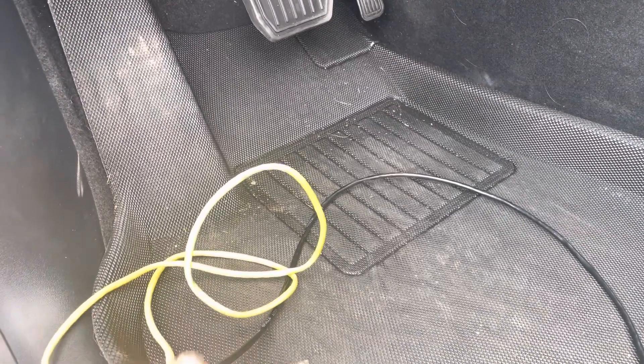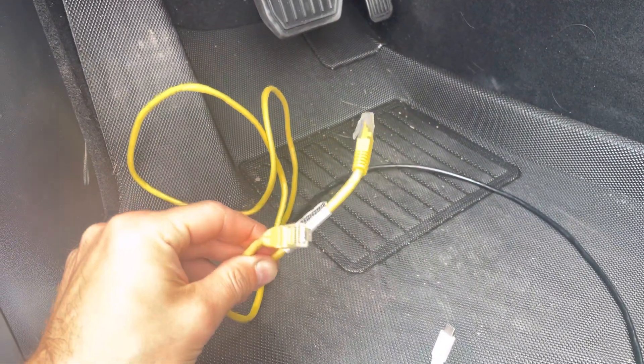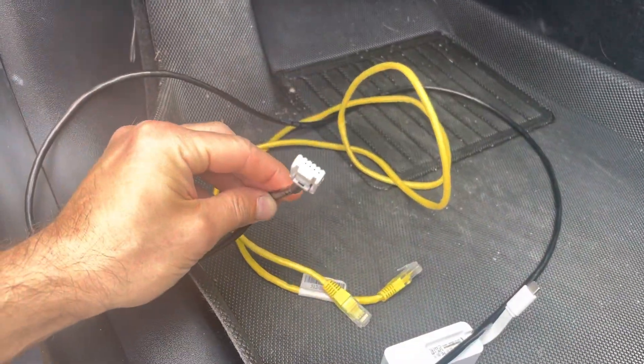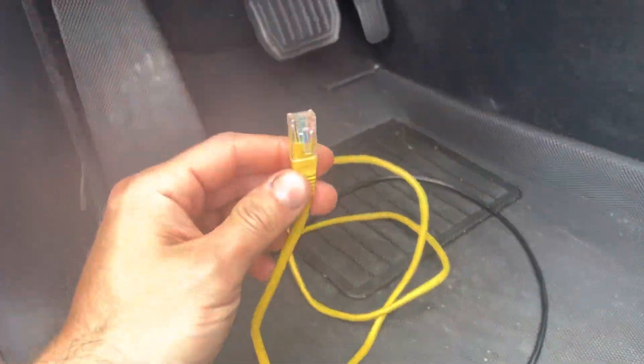What you need is an Ethernet cable. If you're connecting to a car with an Intel processor up to 2021, you need a special cable or an adapter that ends in a specific connector — they sell them on eBay and various other places. For newer cars, 2022 and up, just a regular Ethernet cable will do.